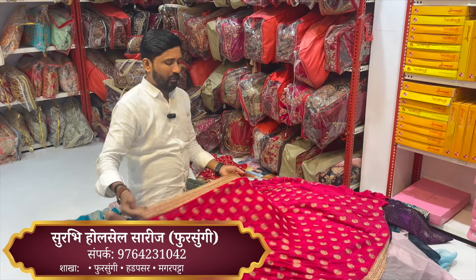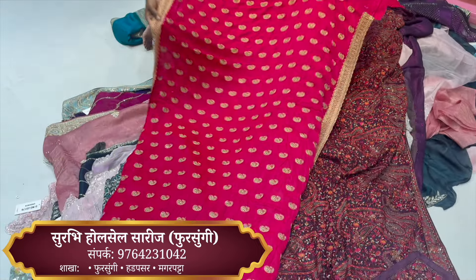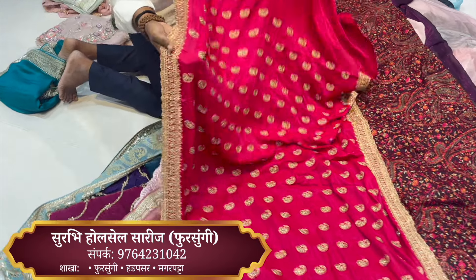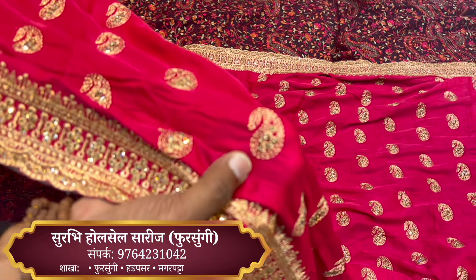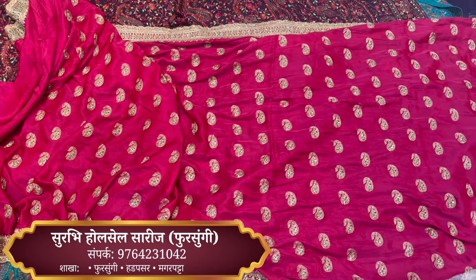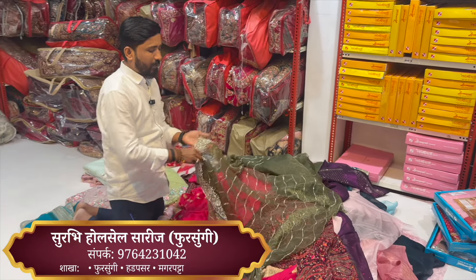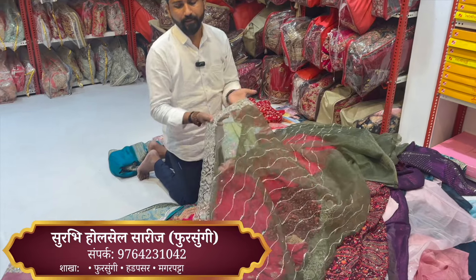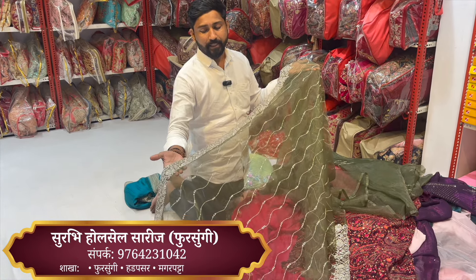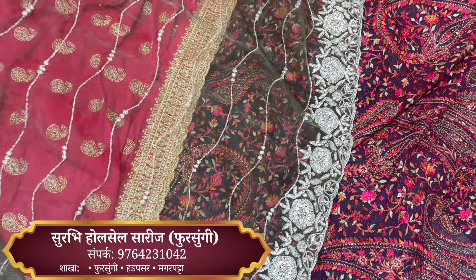It's a very special item — this is pure raw silk. It is a soft one, and the work is done with stonework. We also have the work of stone. When using the Naveen, the Naveen has a soft and crushed texture. You also have handwork, threadwork, light, dark, and pastel colors — the design is great.